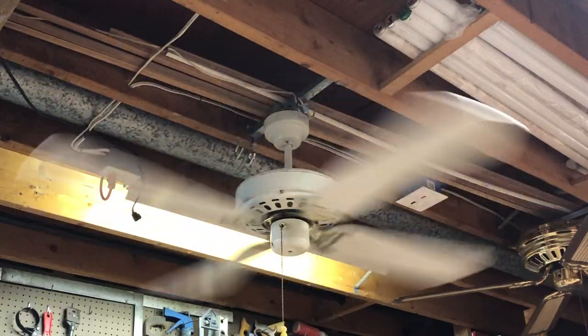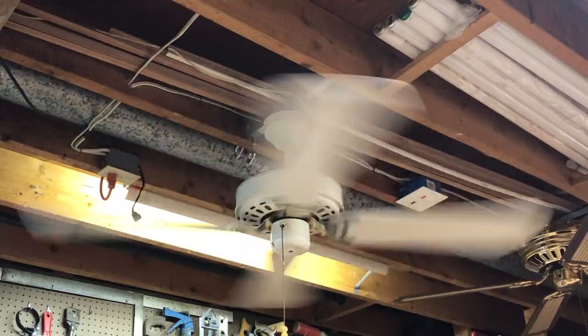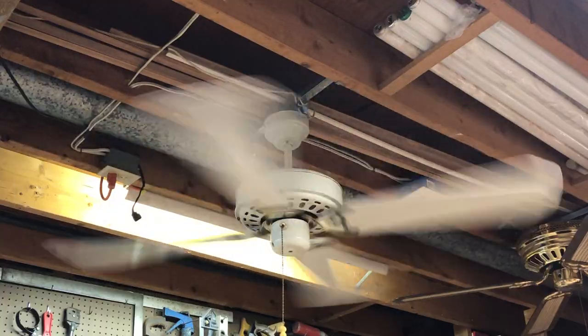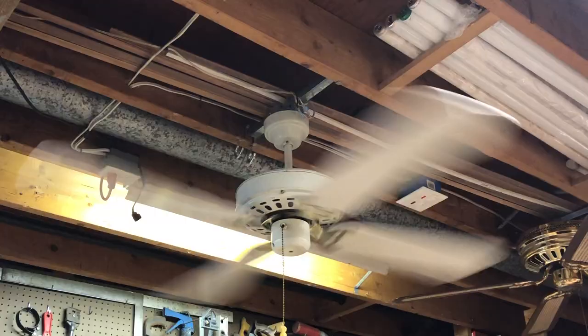The fan does wobble. I would say it is probably a balancing issue because I do have the blades pretty much aligned — one was out of clock when I got it and I bent everything back to pretty true, but it still wobbles.